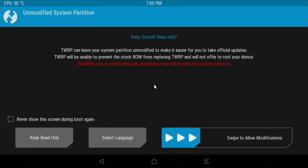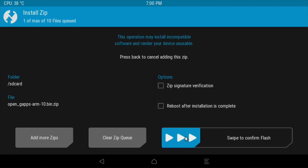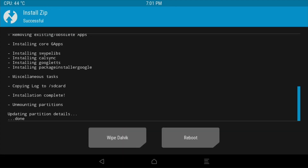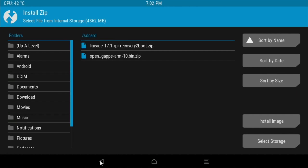Now we're in recovery. Swipe to allow modifications. Click Install and click on the Google Apps file, then swipe to confirm. When that finishes, click on Wipe Dalvik and swipe to wipe. Then go back, back, and back.